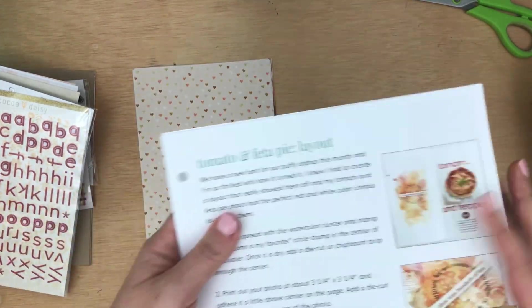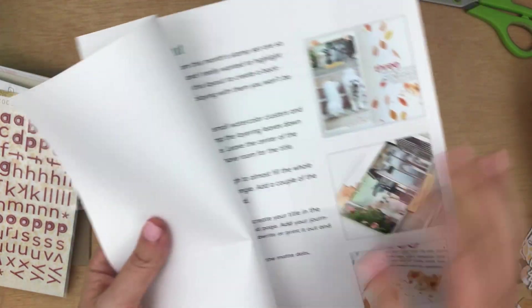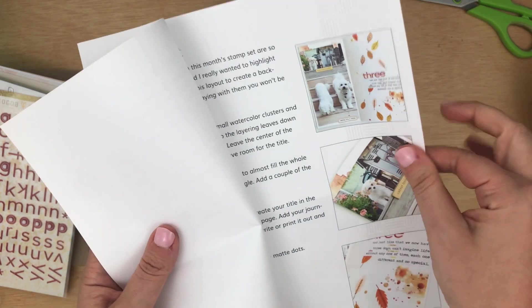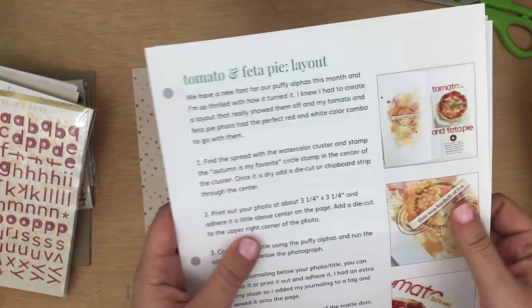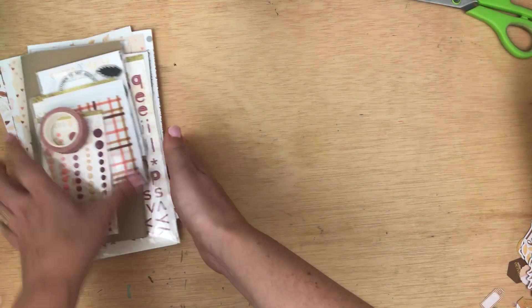Every month you also get a couple of sketches from Christine, the owner, which is super helpful. I go through periods where I get sort of out of the habit of doing traveler's notebook spreads, and so this is really helpful for getting inspired. So that is the traveler's notebook memory keeping kit.